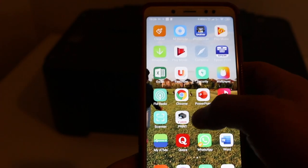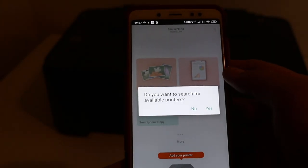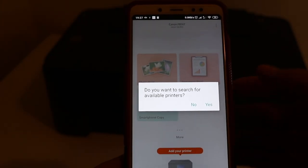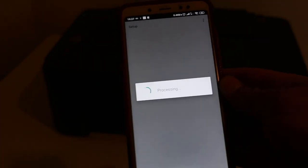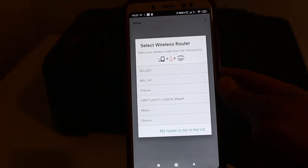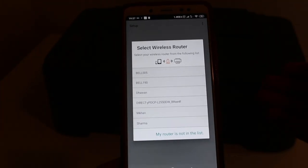Now go to the Canon Print app and click OK to open it. It will ask: do you want to search for available printers? Click Yes. Now you can see it says: select the wireless router.